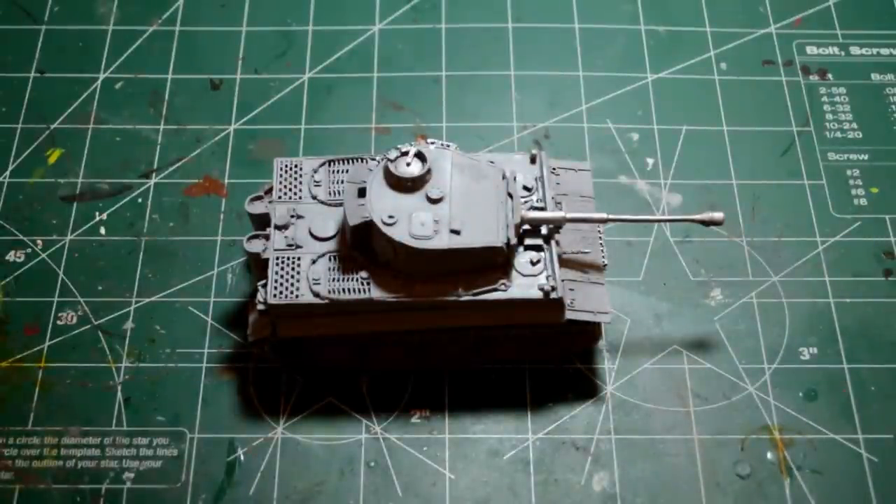The tanks are going to be set up for eastern front combat, so there'll be a winter theme involved. But I'm not sure I want to base my whole army on a winter theme, because it would look weird if the tanks were painted for winter and the troops were just normal. So I'm going to introduce some of the tools and reference aids I picked up.